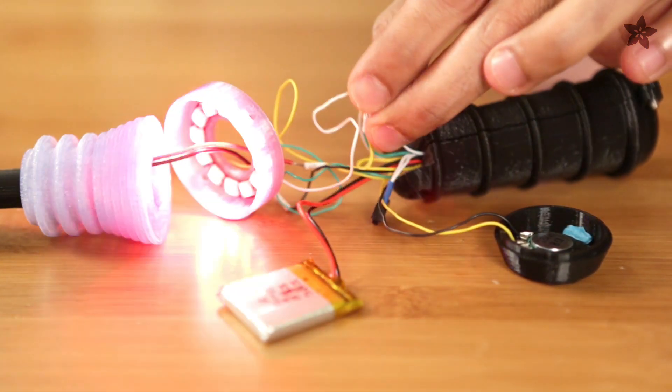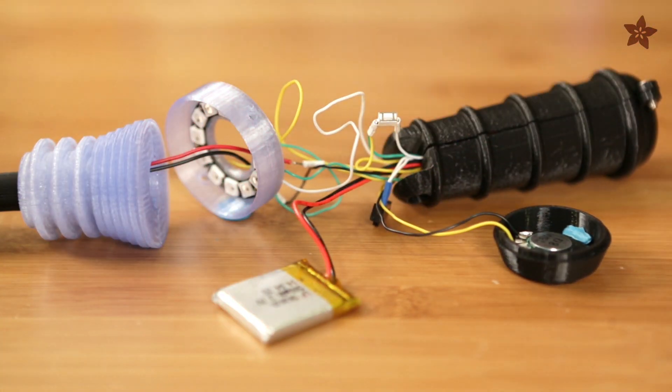In this build the audio effects board fires the sound and the pro trinket lights up a neopixel ring when the trigger is pulled.